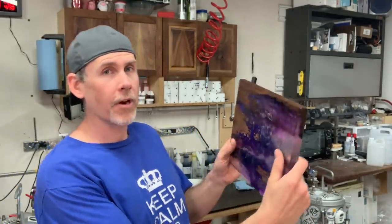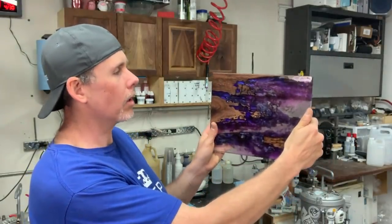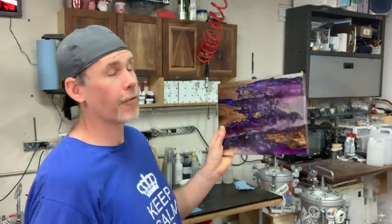Just a couple other thoughts — frankly, you could just hang this on the wall, call it wall art. You could even frame it and it would be pretty cool. So it was a really fun project to make.